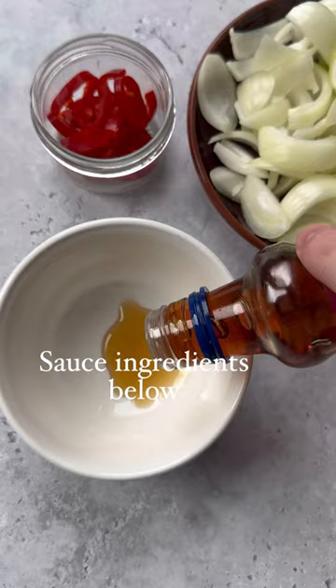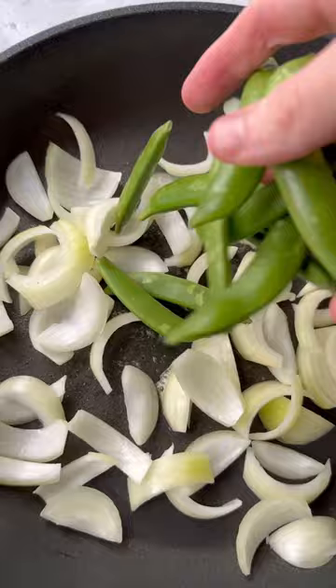Then mix up your sauce — all the ingredients I'll list below, but you should have them at home. Then soften your onion and veg in a pan, adding your beef and your sauce, and that's it.